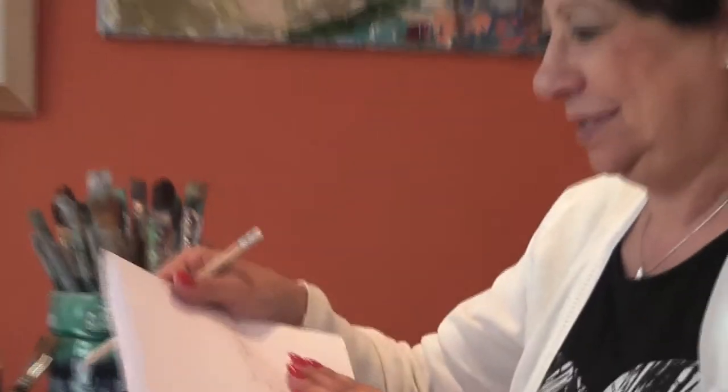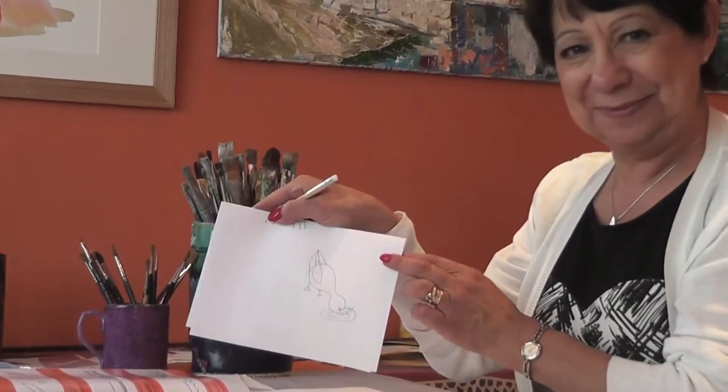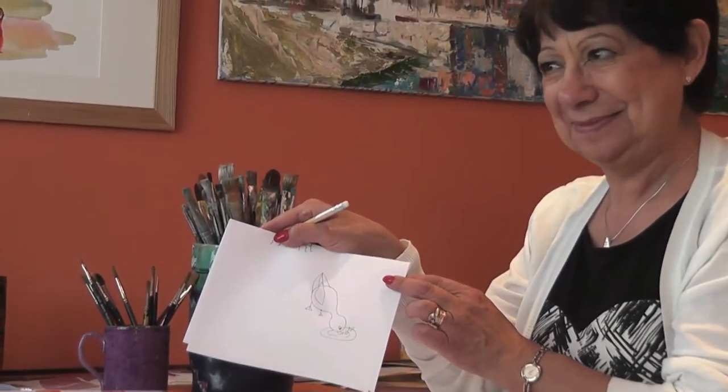I just love my duck. It's virtually in the water. It is cute — it's very cute.